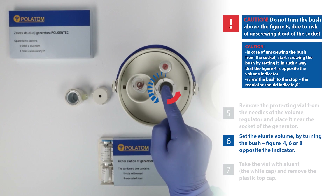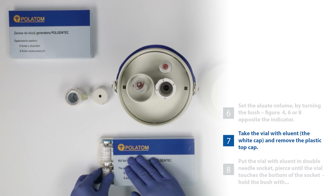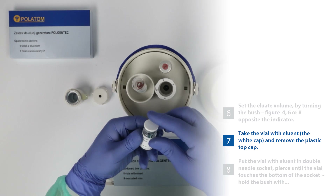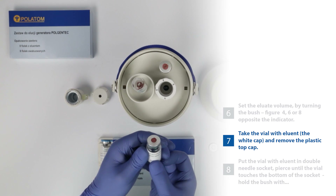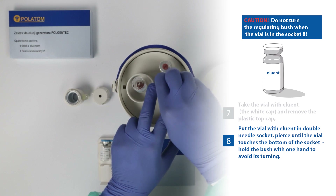Caution! Do not turn the bush above the figure 8 due to risk of unscrewing it out of the socket. Caution! In case of unscrewing the bush from the socket, start screwing the bush by setting it in such a way that the figure 4 is opposite the volume indicator. Screw the bush to the stop. The regulator should indicate 0. 17. Take the vial with eluent — the white cap — and remove the plastic top cap. 18. Put the vial with eluent in double needle socket. Pierce until the vial touches the bottom of the socket. Hold the bush with one hand to avoid its turning. Caution! Do not turn the regulating bush when the vial is in the socket.